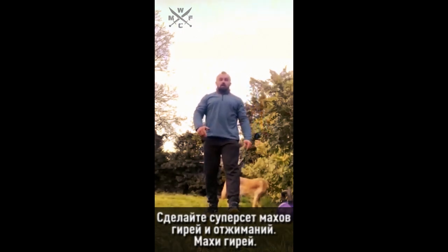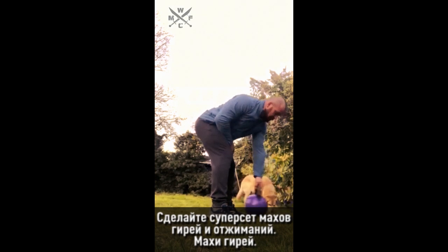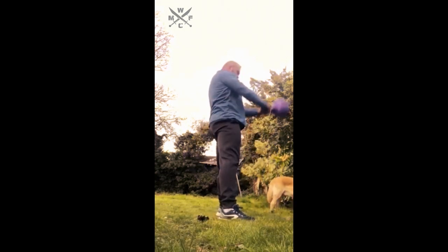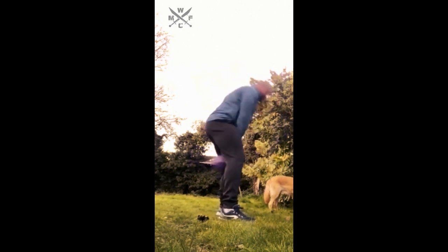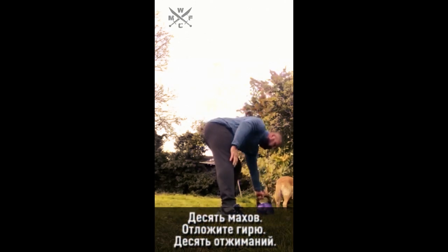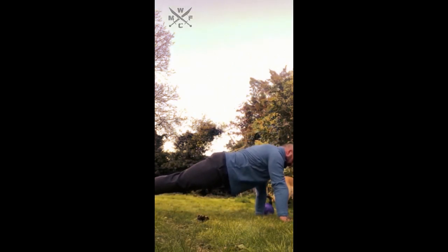Rest one minute, then do a superset of kettlebell swings and push-ups. Kettlebell swings — there's only one way to do it: it's a Russian hardstyle swing, nothing else. Ten swings, put the kettlebell away, ten push-ups.